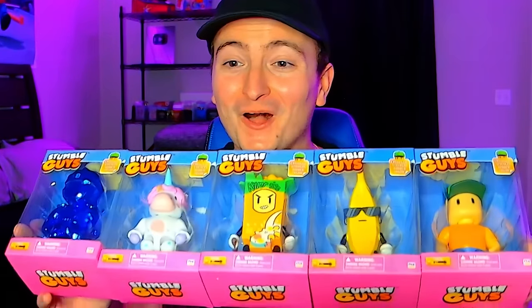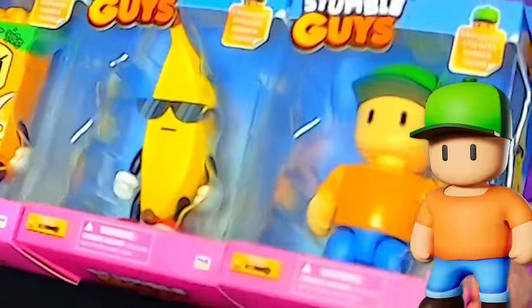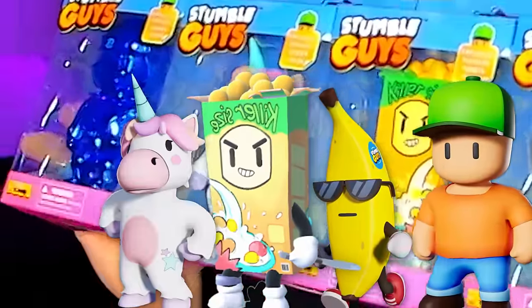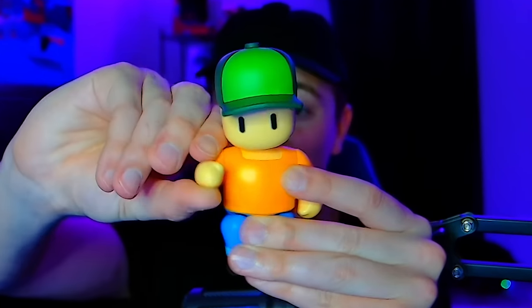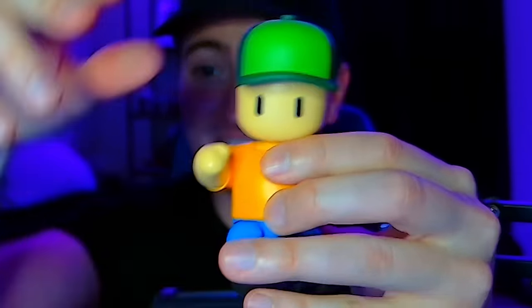Up next, we have all five of the Stumble Guys action figures: Mr. Stumble, the Banana Guy, Serial Killer, Sprinkles the Unicorn, and finally the Dynamitron Mythic. I'm honestly a little hesitant to open up the Dynamitron action figure, but I did say I would unbox everything. Let's start with the Mr. Stumble action figure — you can pose them however you would like. Their arms move, their legs move, even their head.